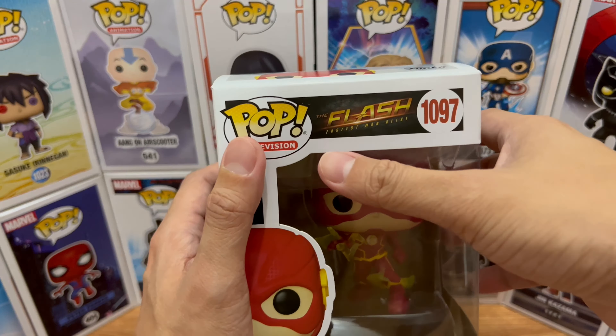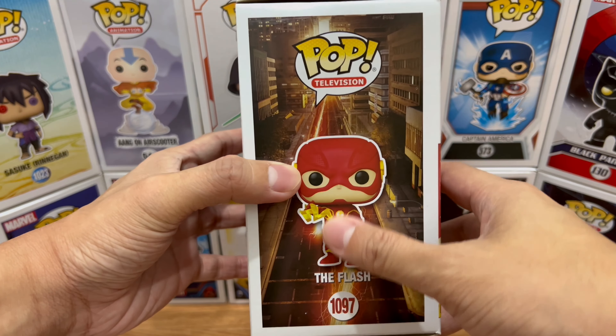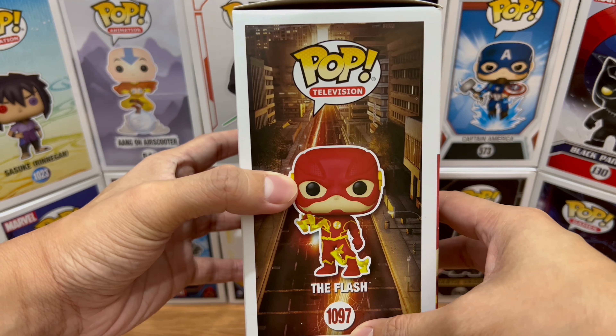Let's take a look at the packaging. Series number 1097, The Flash — fastest man alive — Pop Television. The Funko art of The Flash is shown on the front, and on the left side the usual background, the pop art, the numbering, and Pop Television again.